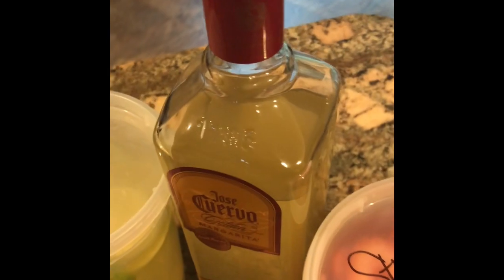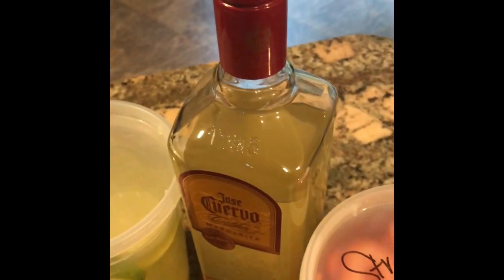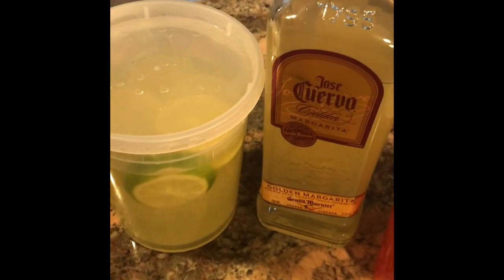Hey y'all, it is Lady C. We have made it to Cinco de Mayo. We may be stuck in the house, but guess what? We're still going to have some good old fun on Cinco de Mayo.